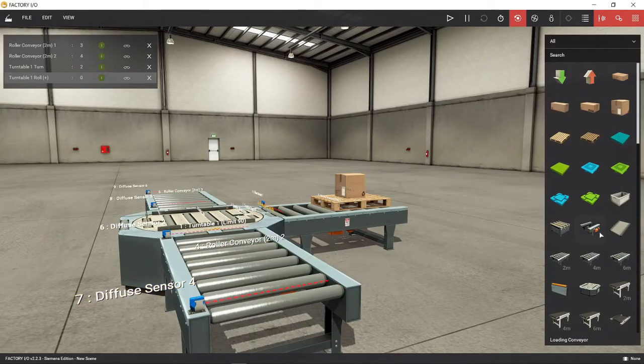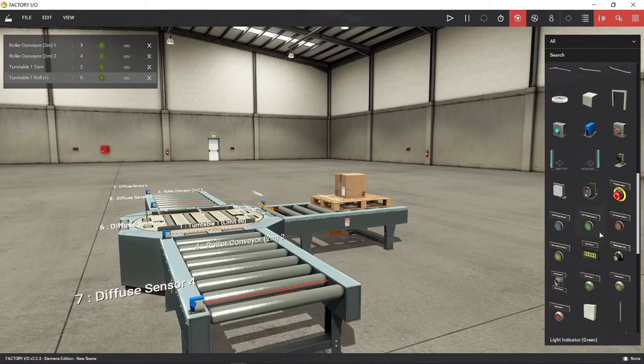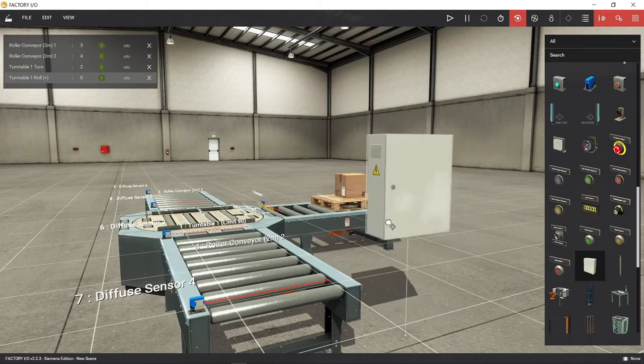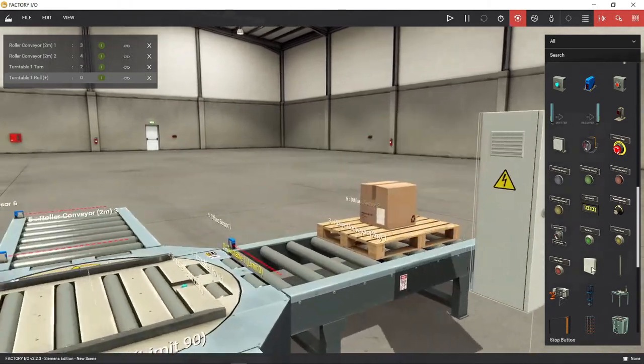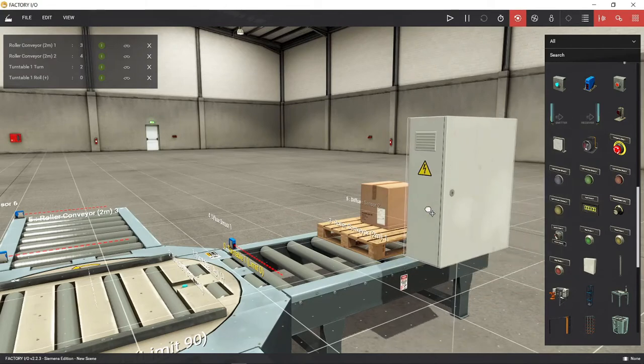So that was the operation sequence. We will make a PLC ladder program to run the conveyor automatically. But first, let's put a control panel consisting of a start push button and stop push button.